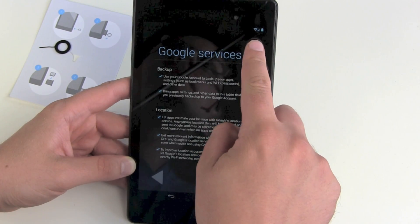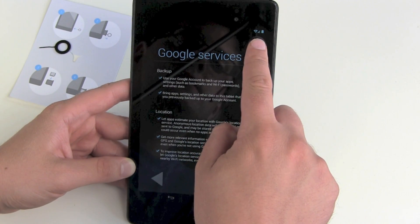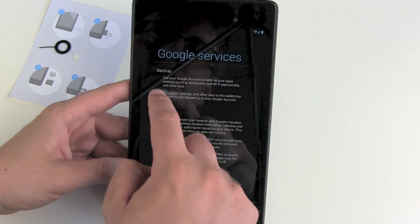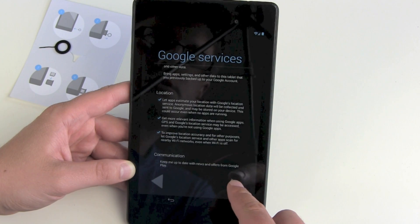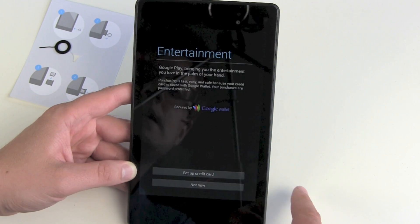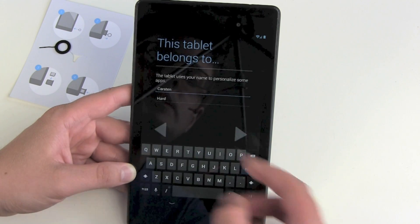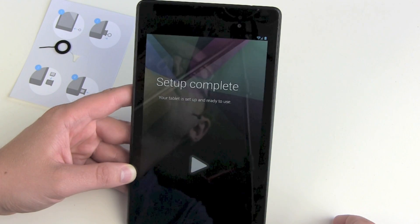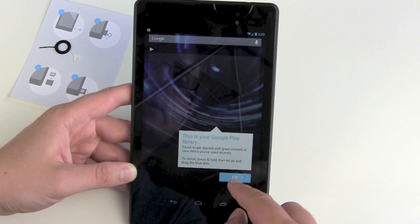We already got our Wi-Fi connection and of course our mobile data connection here. Thanks for the backup and location. No to keeping me up to date on communications. Google Wallet — no, not now. Thank you and we are done. You can type in a name or just skip it. Setup is complete and there we go.